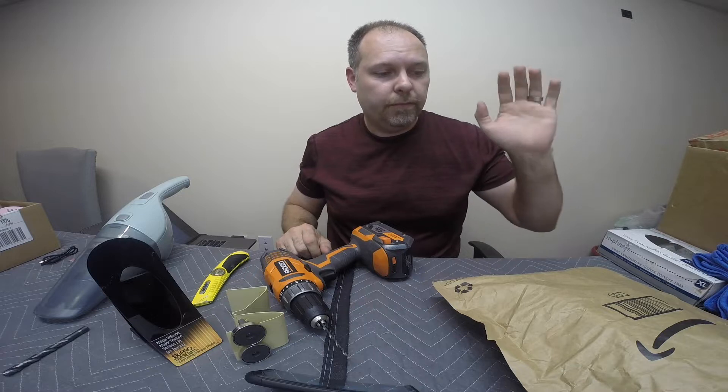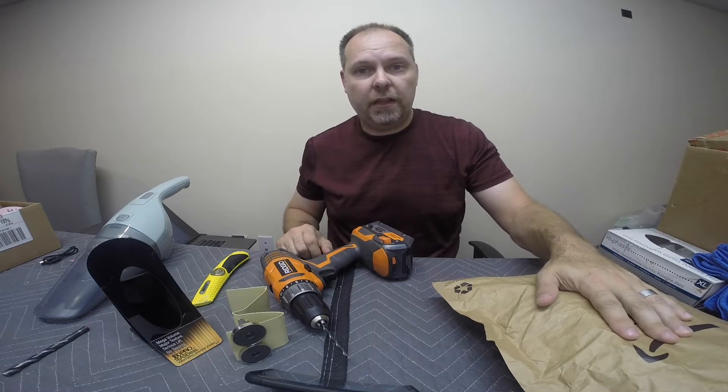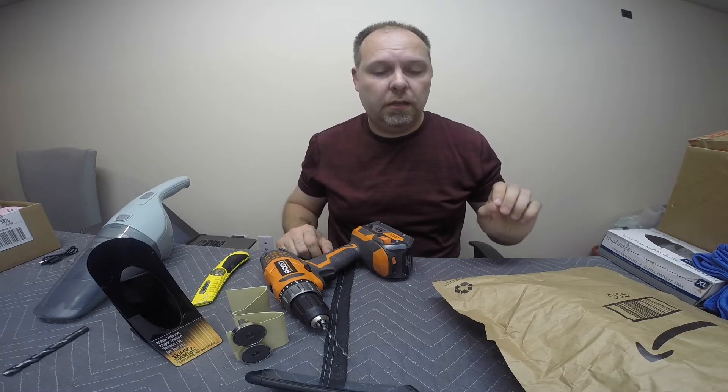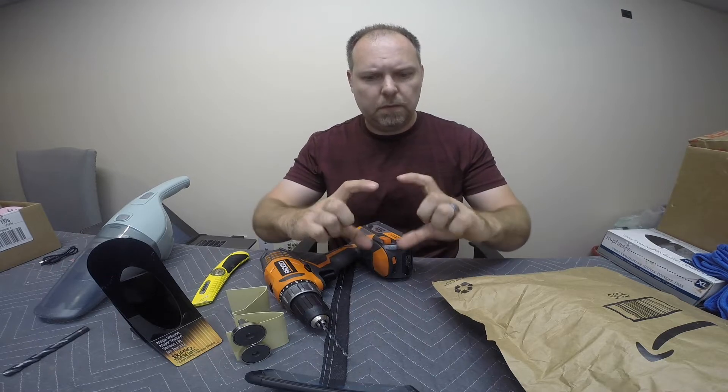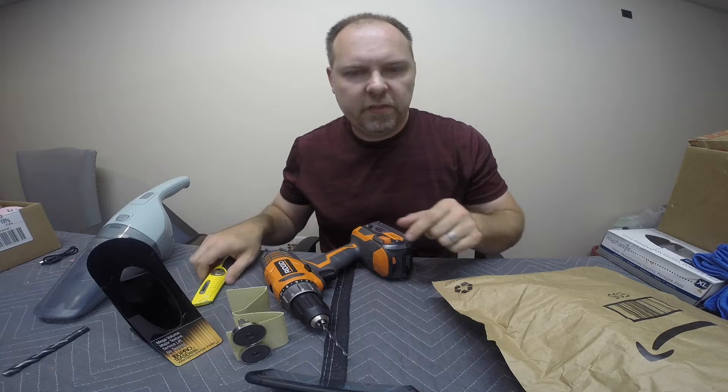Today I got a package in the mail from Amazon. I'm pretty sure I know exactly what it is. I ordered a two-kit lantern set, LED lantern set. They're probably about say this big. Let's open up and see what these guys look like.